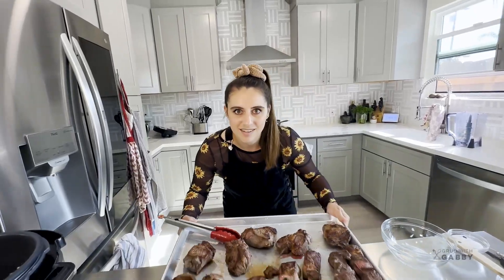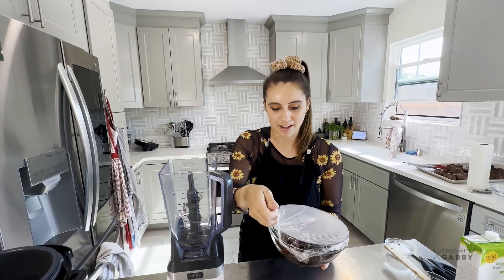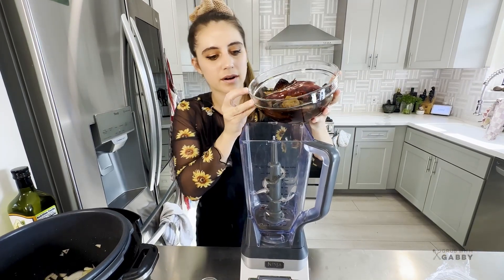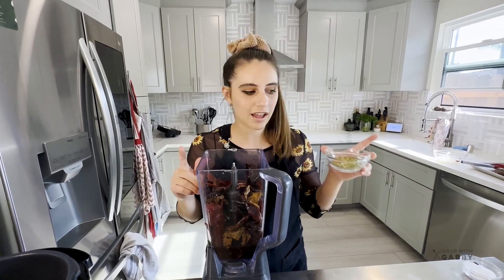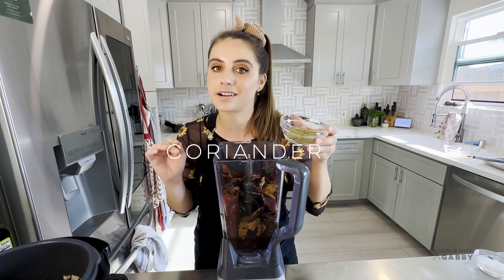While the onions sauté, let's get started on our pepper puree. The peppers are now soft and pliable, which will make them much easier to blend. Add the juices and the peppers to the blender, keeping an eye on our onions. We have our peppers, our beef stock, and now we're going in with our spices - a combination of cumin, coriander, and oregano. Exact measurements will be below in the description.